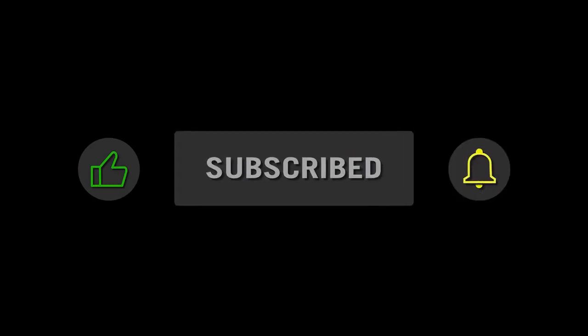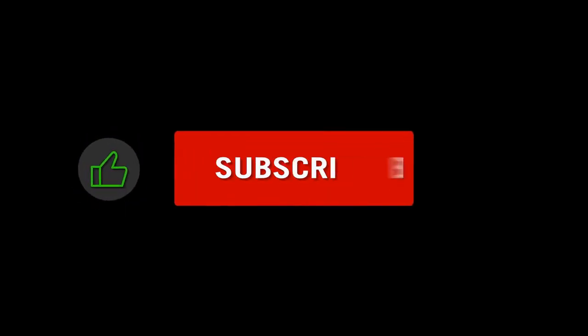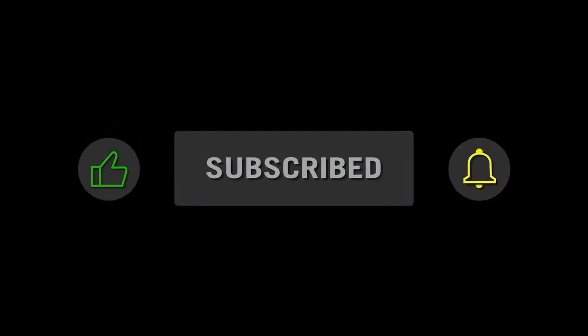Would you do me a huge favor and subscribe to this podcast? You can subscribe on your favorite podcast platform and on YouTube. That will help others find this podcast.